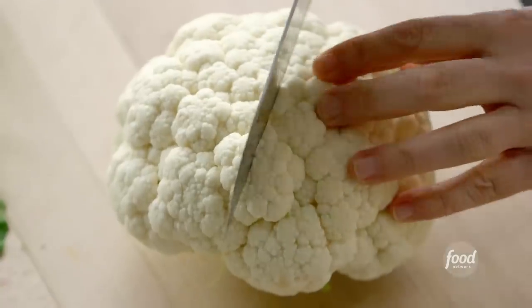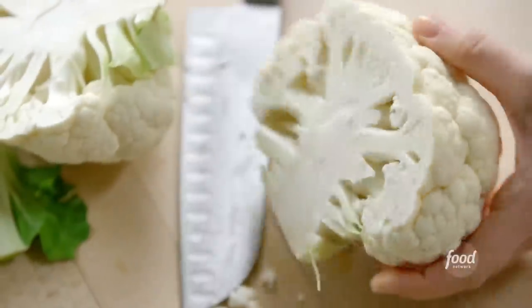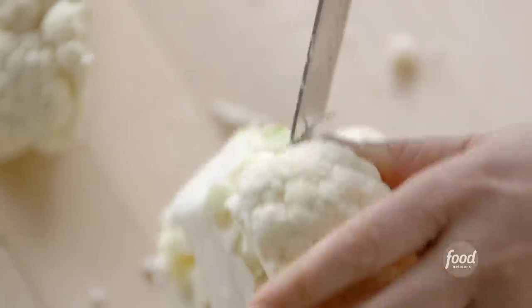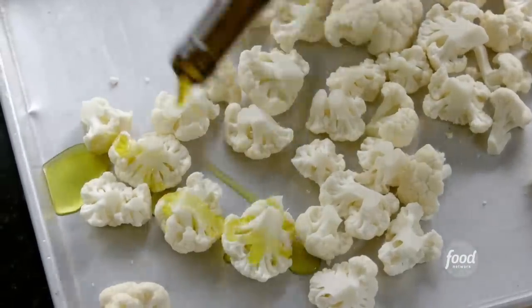What most people do is cut it right through the top, and you end up with a flat plane, which isn't very pretty. What I do is turn it over, cut out the core, and then pull the florets apart. Four tablespoons of olive oil — this really needs a lot of olive oil. You'll see it just gets absorbed by the cauliflower.